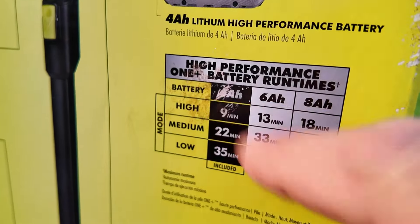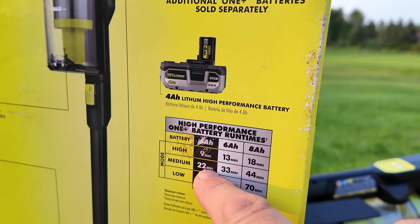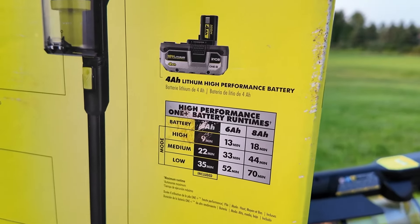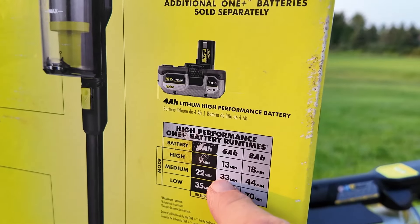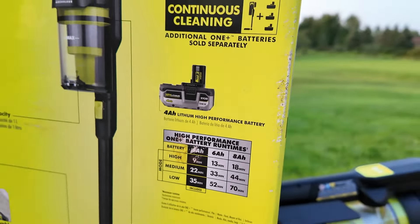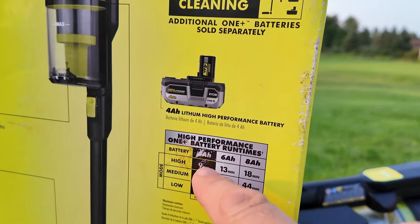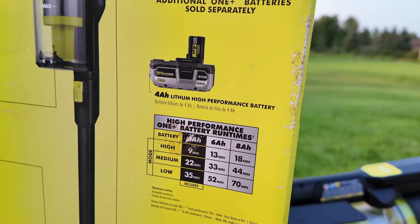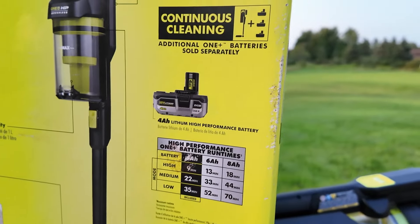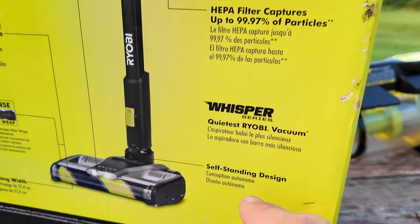That number on the box got scratched out but I believe that's the four amp-hour battery. Running mostly on medium, I'll get 22 minutes of run time with the four amp-hour battery; with the six amp-hour battery on medium I'll get 33 minutes. When you put it on high you're not going to get much time, so you'd just kick it on high when you need it. For the most part you're going to be hanging out in medium mode.